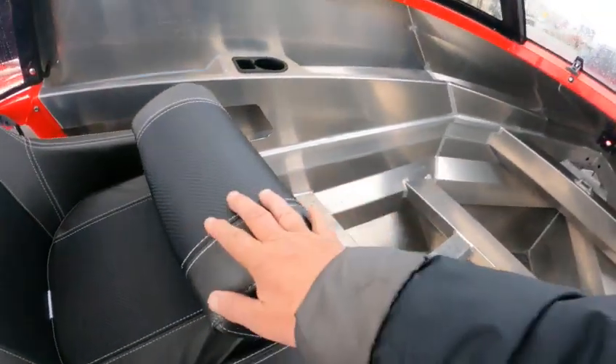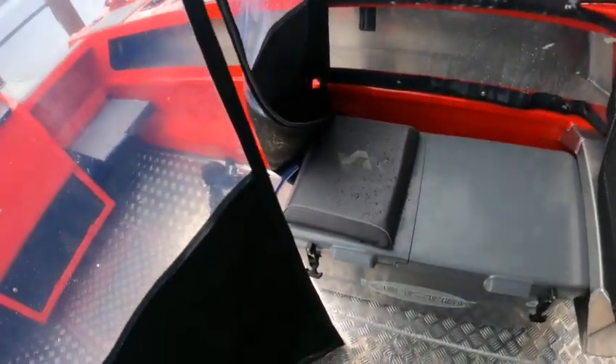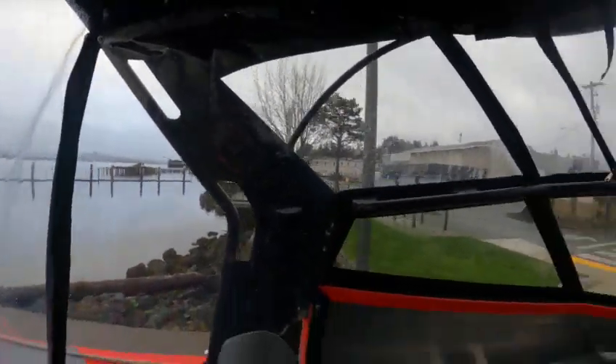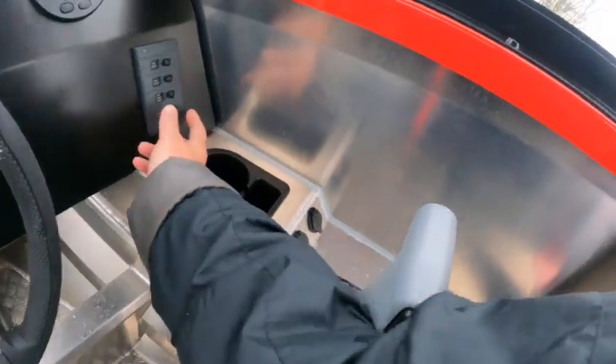In the boat — tie-ride seats, cup holders, cup holders, cup holders. Look how deep and wide for an 18-footer — you could swear this was a bigger boat. Grab handles, grab handles, and even a cup holder for the boss man.